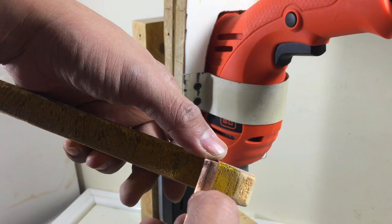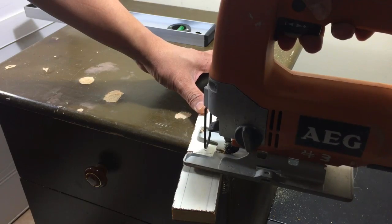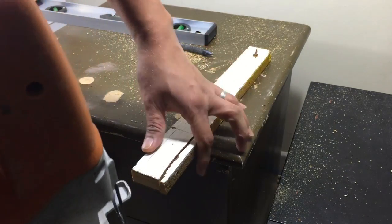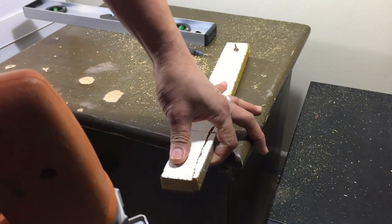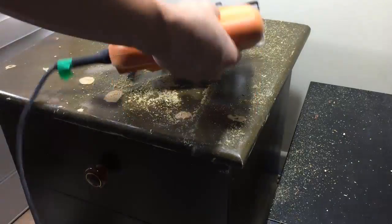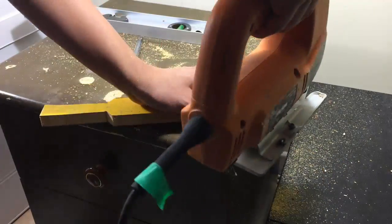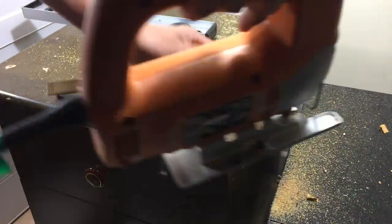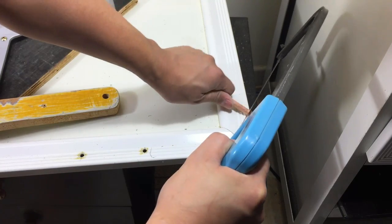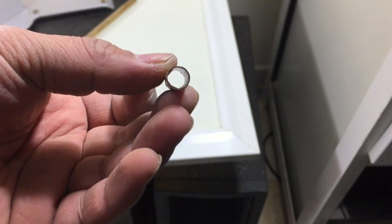Now let's make the handle for our drill press. Cut the handle portion so that it will be convenient to hold. Put a metal tube on the wood to prevent friction.